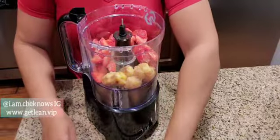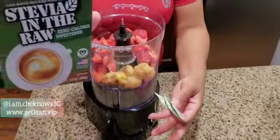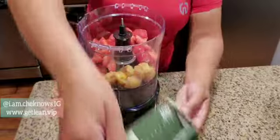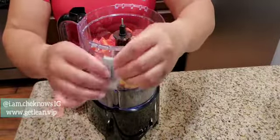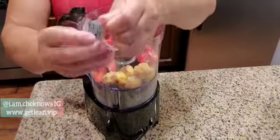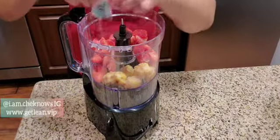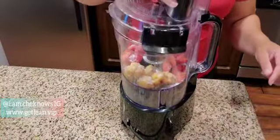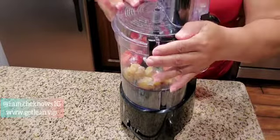The third ingredient is stevia, which is sugar in the raw. You can either use regular sugar, this sugar substitute, or agave — I wish I had used agave. Agave is a much better sweetener. It depends on where you're getting your fruits from; that'll determine how sweet the fruits already are. You can use whatever frozen fruits that you like.